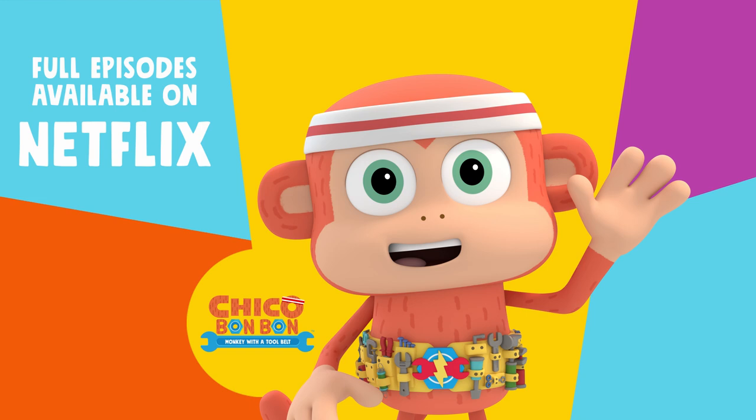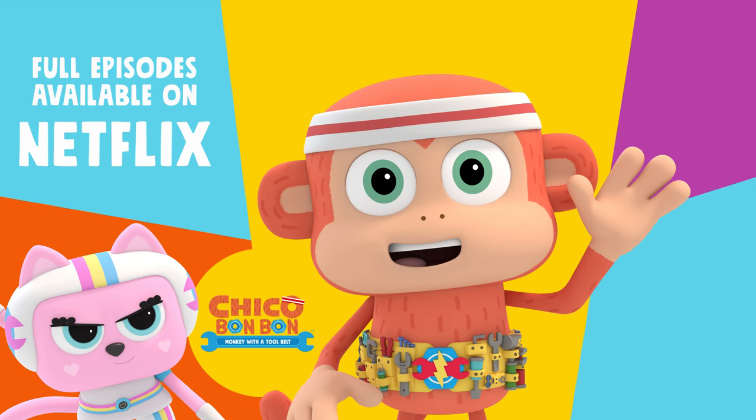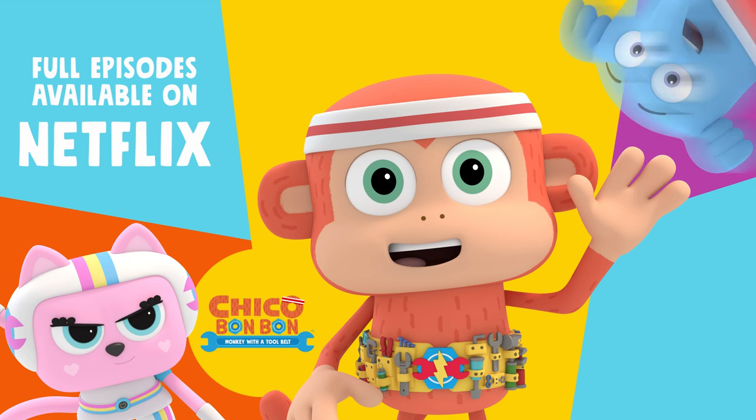Monkey with a tool belt. The banana phone! The banana phone! Chico bonbon! You got a problem? We can solve him!